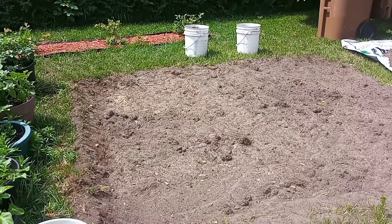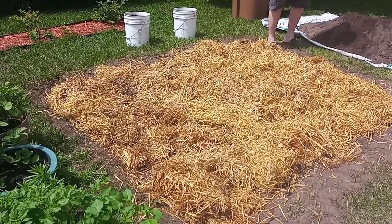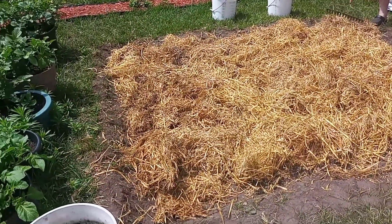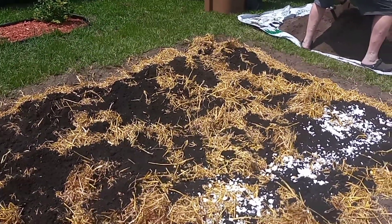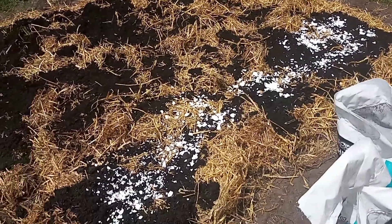Hello guys, this is how we prepare our garden bed for the potato. The straw is scattered now, and we don't have a lot of compost.